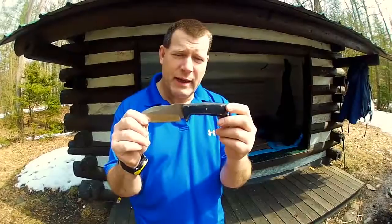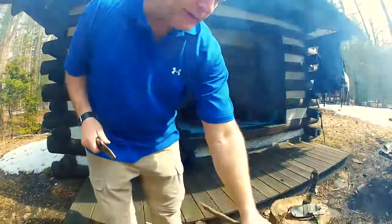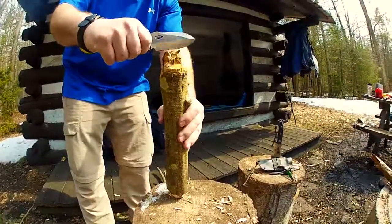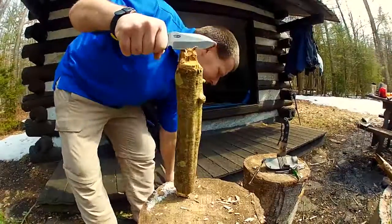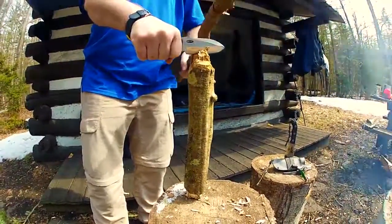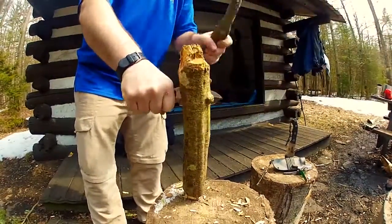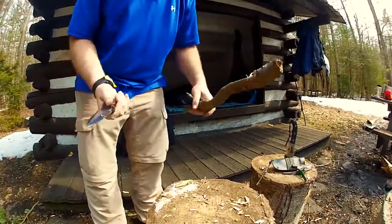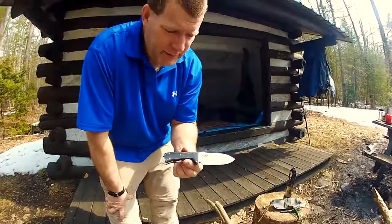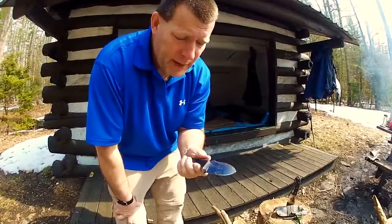Keep in mind that this baton is not a heavy baton, so let's watch it go through this wood. This is a pretty small knife to be batoning wood through, but it's up to the task. Very well built knife — very well built. I love it.